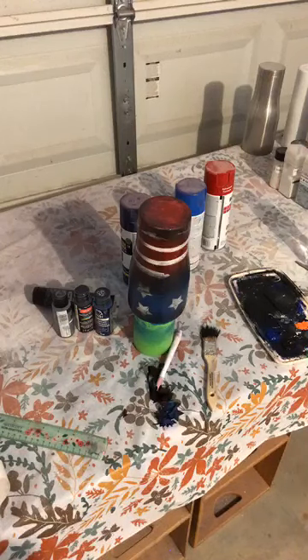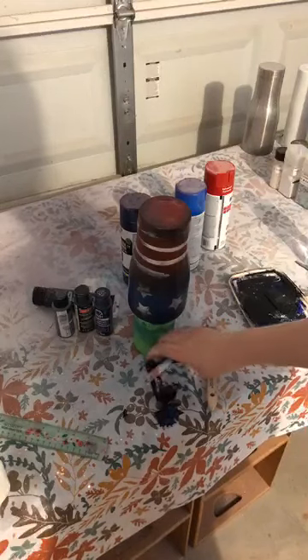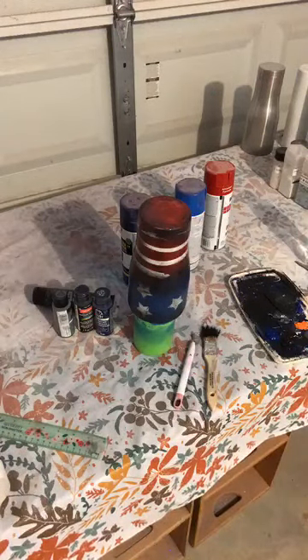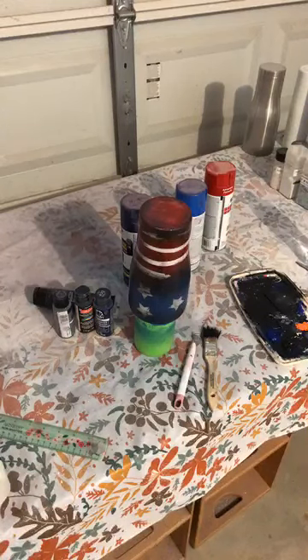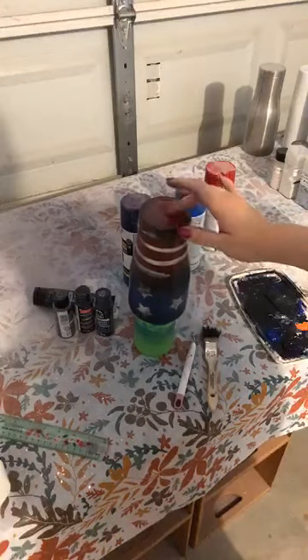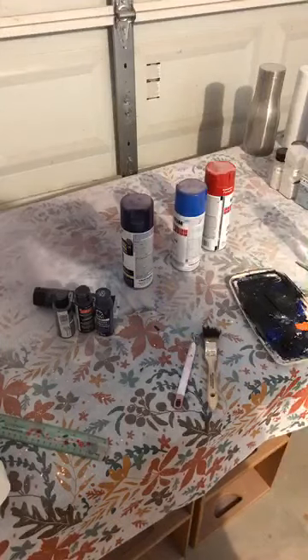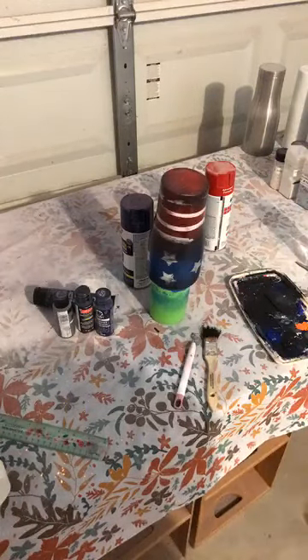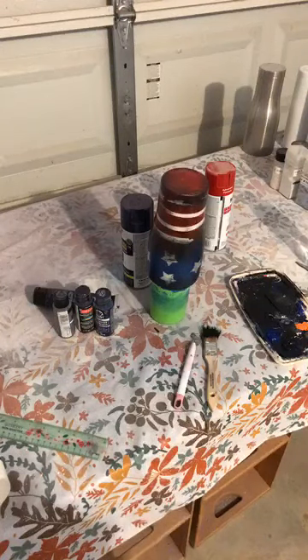If y'all don't have any more questions, it would look really cool on a can cooler too. I'm going to go ahead and jump off of here. I'm going to let this dry because the spray paint is still a little tacky, so I'll let this dry before I epoxy it. If you guys think of any more questions you have about it, just let me know. Y'all have a great day. Bye.